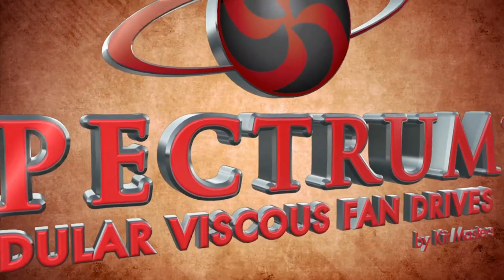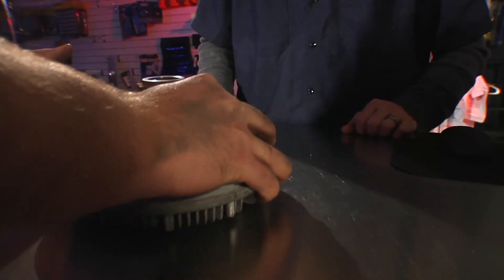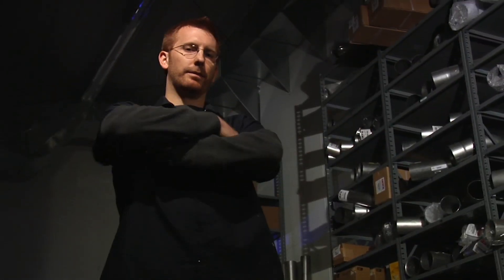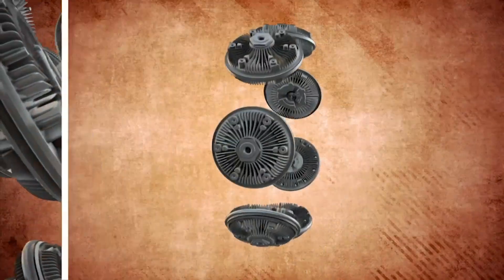Have you heard about Spectrum? Spectrum is Kitmasters' innovative solution to the viscous fan drive market. There are thousands of viscous fan drive part numbers, and there isn't a good 80-20 rule. This means suppliers often don't have the correct part number in stock, and customers have to wait for their part to get shipped in.